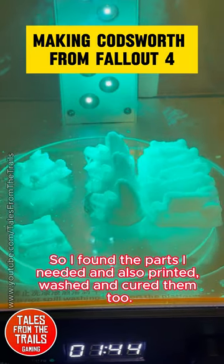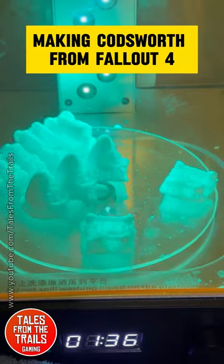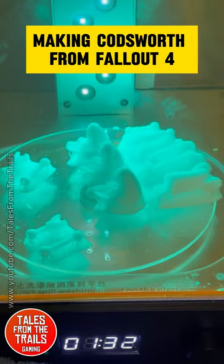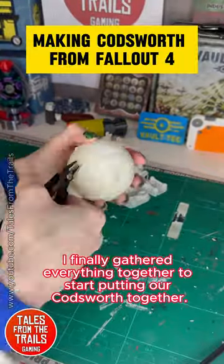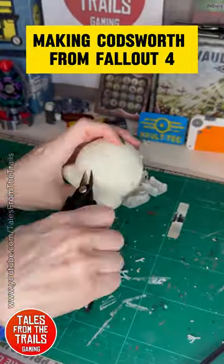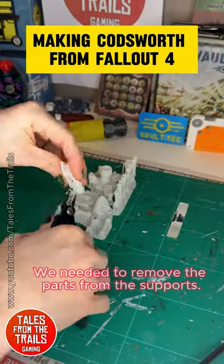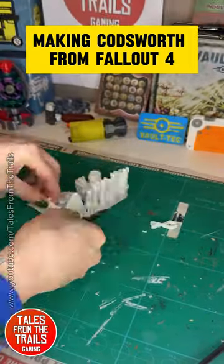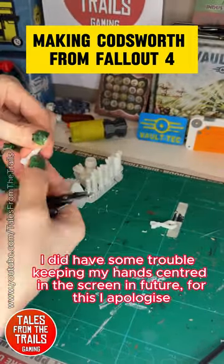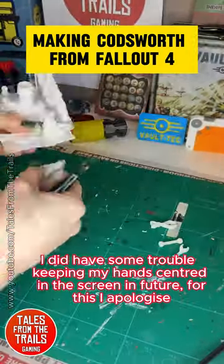So I found the parts I needed and printed, washed and cured them too. I finally gathered everything together to start putting Codsworth together. We needed to remove the parts from the supports. I did have some trouble keeping my hands centered in the screen — in future, for this I apologize.